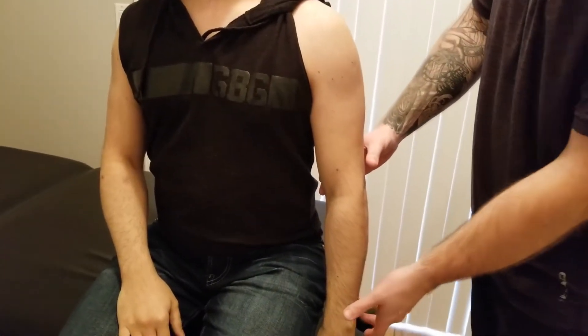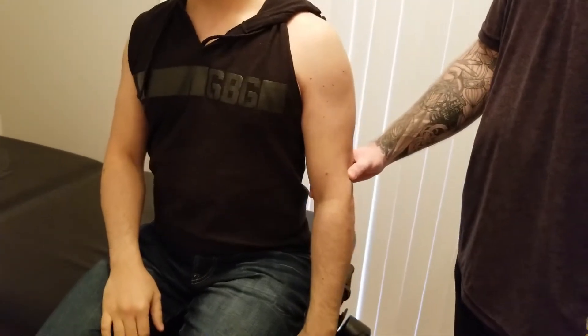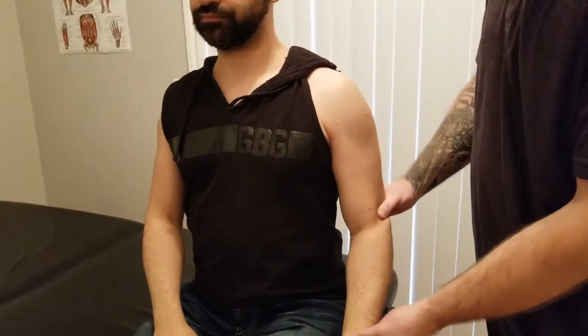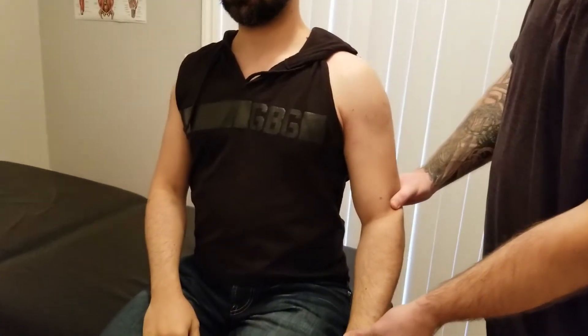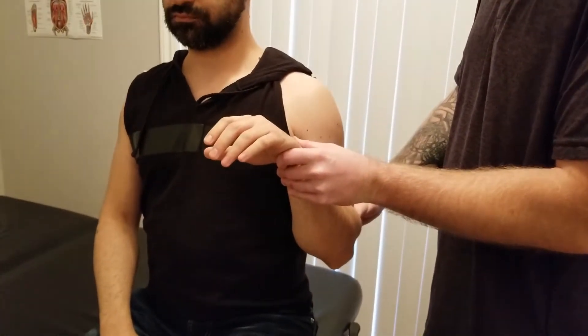Moving on to the manual muscle test for brachialis, I have my individual in a seated position with his arm resting at his side. As we've already been mentioning several times, to try to take out biceps we're going to leave him in a pronated position and I'm going to ask him to flex his elbow as far as he can.